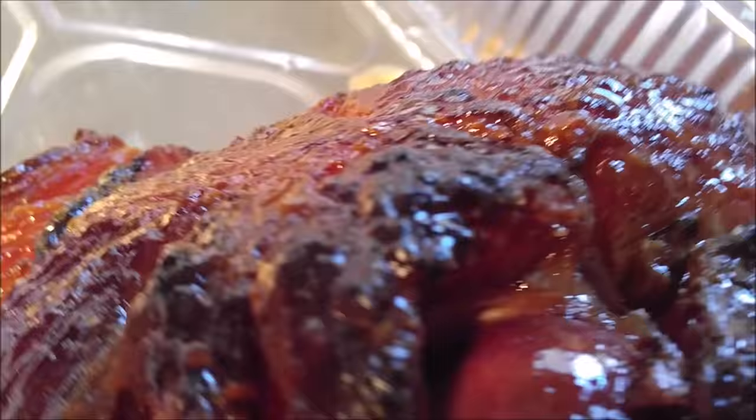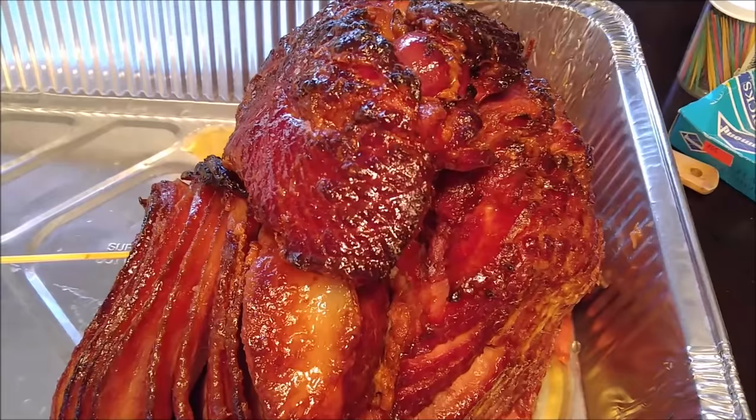Look at that glaze, baby. You can get that on your ham. Lovely, isn't it? These are two different hams that I'm making for two different people, but they both taste the same.